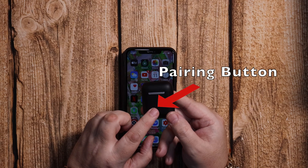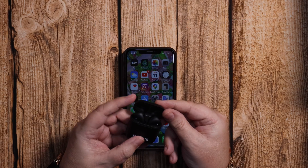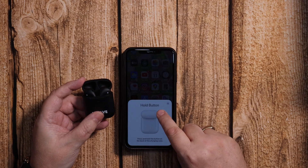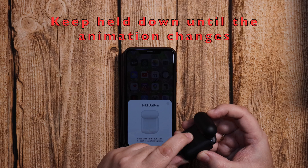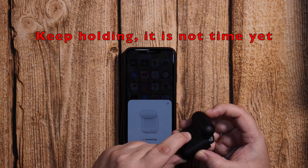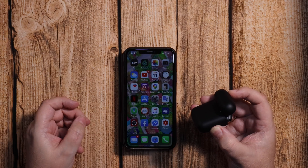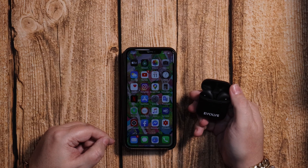Starting with the V2s, on the back you'll see a pairing button and this will come in handy in just a second. So normal pairing mode for iPhone users only. Open the lid and wait until the animation appears like this. Now hold the button on the back and continue holding. The animation will change once and then a second time like this and you can let go. Now press done and that's pairing complete. So now you can listen to your music and do whatever else you want to do with the AirPods.